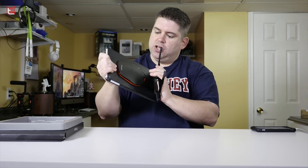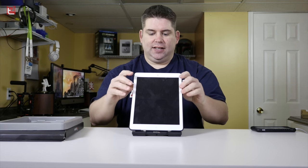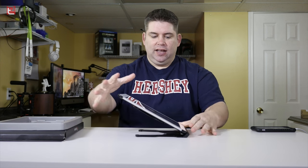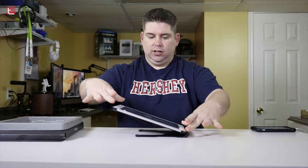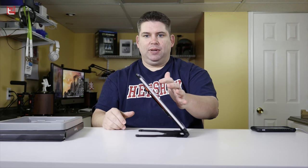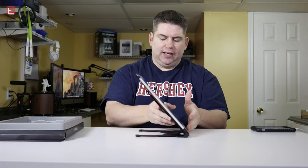The nice thing about this is you can go all the way back down and have it flat against the bottom, and you can move it to any angle. It is a very strong stand, so you just keep pushing it down as low as you need to and move it to where you want. As you're tapping it, it will move a little bit, but it's going to go back to the way you have it set up. That's really nice.